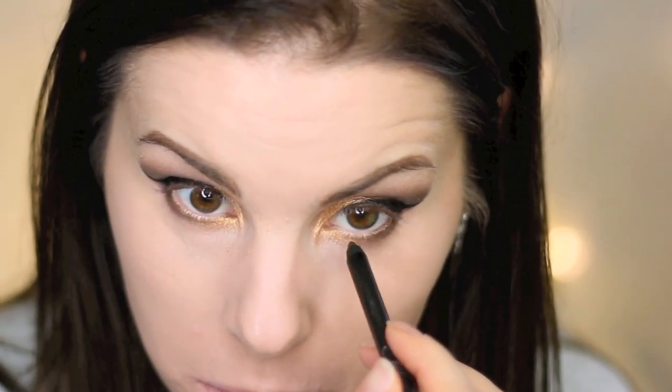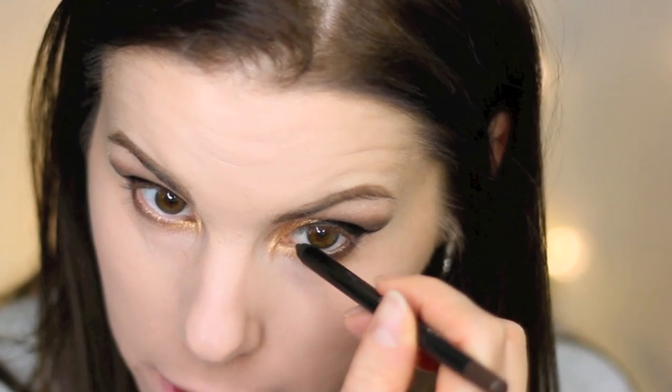I'm using the Wet n Wild Fergie On Edge Long Ring Eye Pencil in the color Space Cake to line my tight line and waterline. It's a really dark brown.